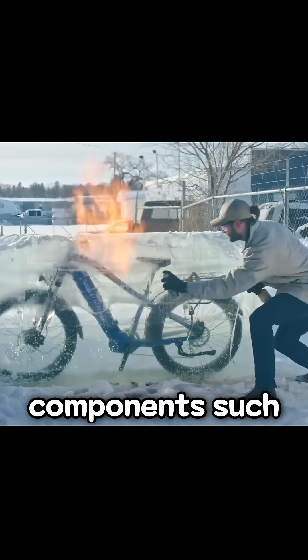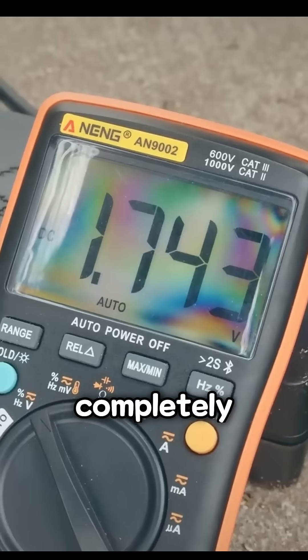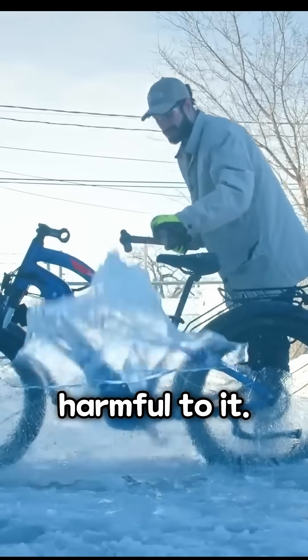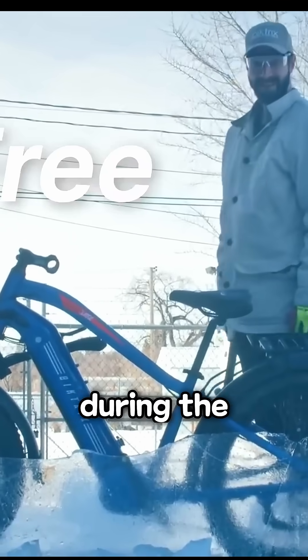Unfortunately, this caused significant damage to key components such as the battery, motor, and controller. The battery was completely destroyed, as extreme cold — especially below minus 20 degrees Celsius — is particularly harmful to it. So it's best to store the battery indoors during the winter months.